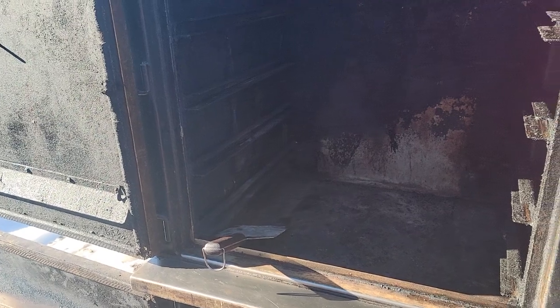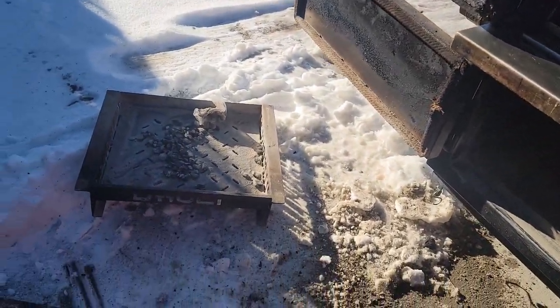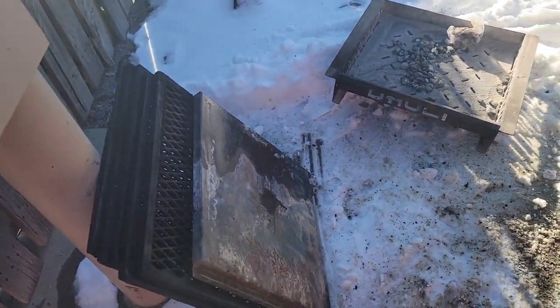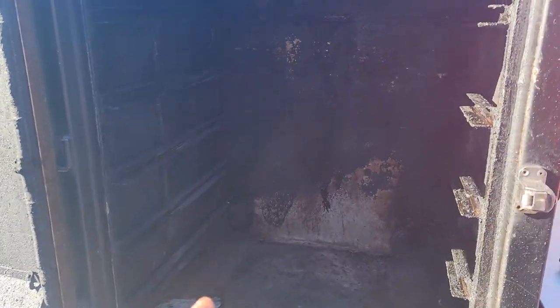Hey guys, what's happening? Today I'm on the smoker, just prepping for a cook in the morning. I know there's been a couple of questions about how I maintain my pit, keep it clean, and also keeping your stacks from getting clogged.